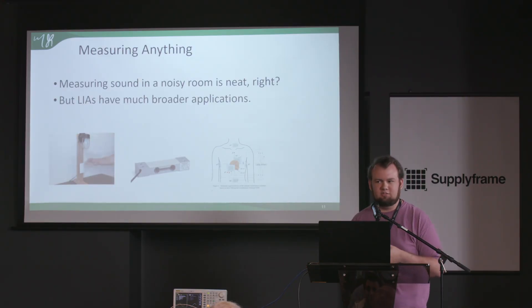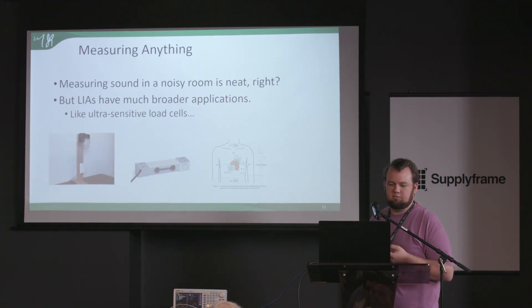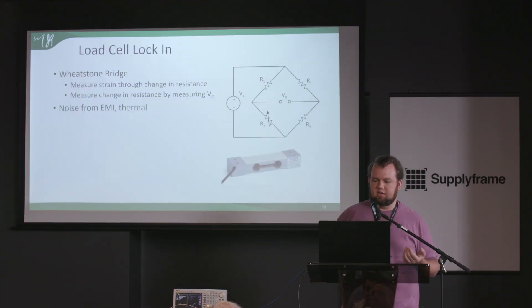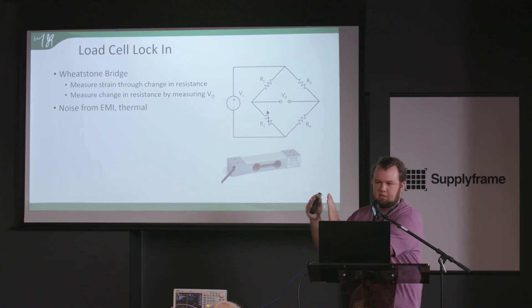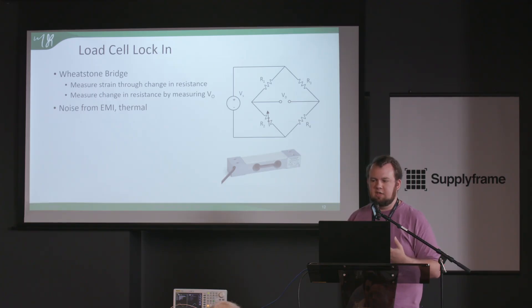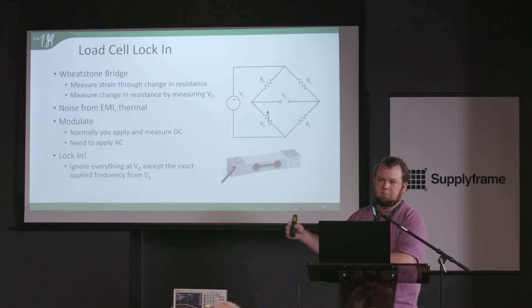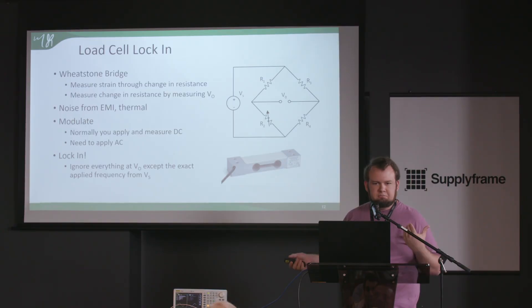There are real-world applications where lock-in amplification is used. One thing you might use it for is making an ultra-sensitive load cell that rejects noise. If you measure a load cell with a Wheatstone bridge circuit, you apply a voltage and measure the output, but you get noise from EM interference and thermal noise in the resistors. Normally you'd apply DC, but to make lock-in amplification work you need an AC signal. Apply it at a known frequency, and you can reject everything except the signal at that frequency.